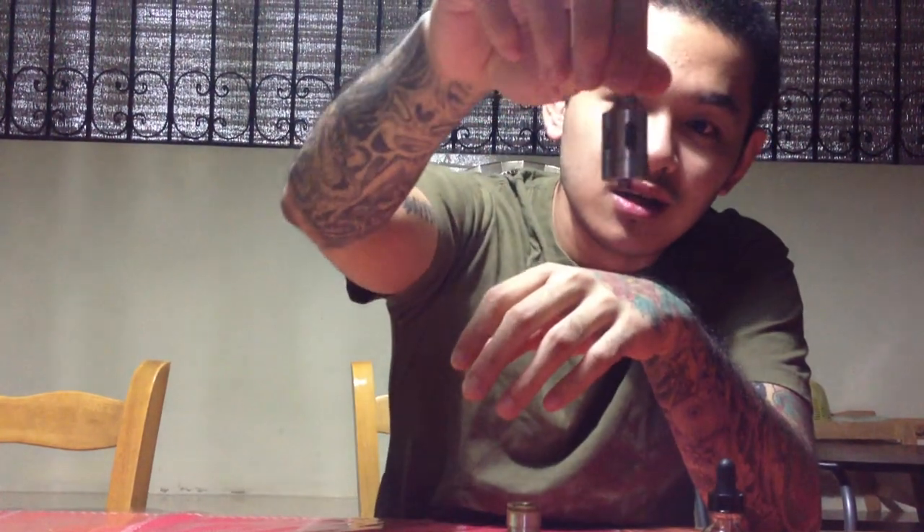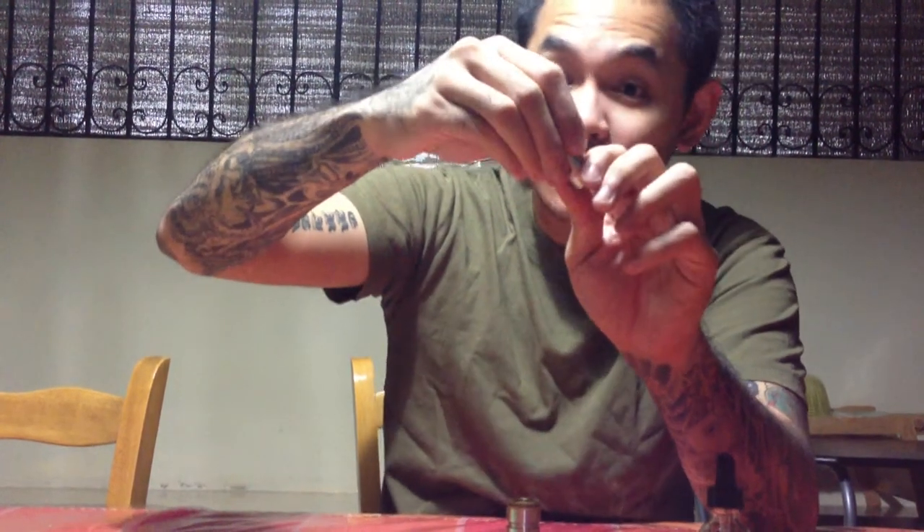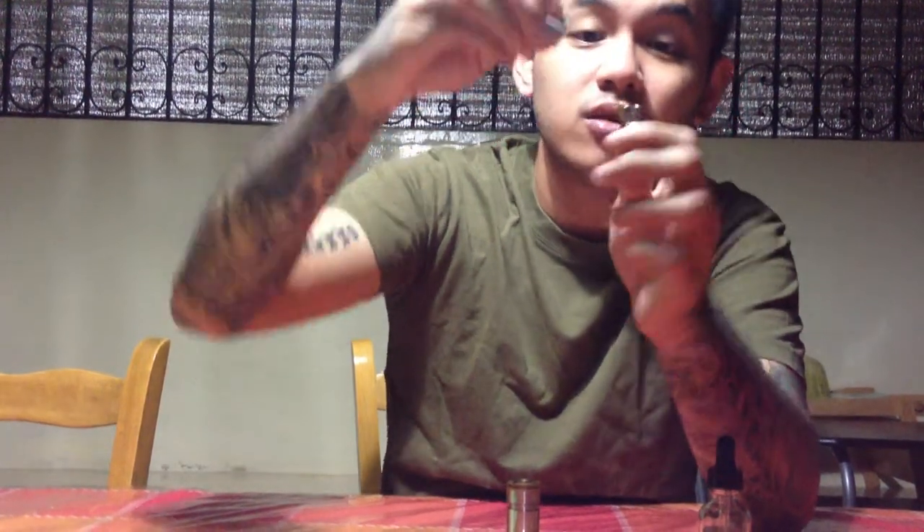If you take a look at how it looks with the top cap on, it is deceptively designed as though it were tanked. I'm not sure if an upgrade is coming out soon that would allow us to turn it into a tank, but it is, in fact, a rebuildable drip-type atomizer, as you can see.